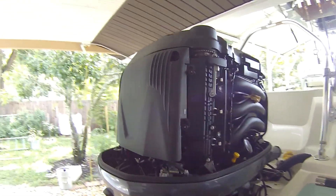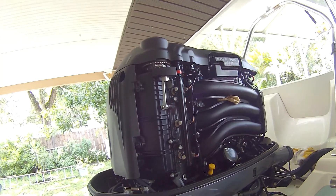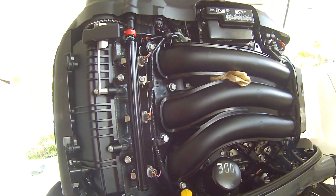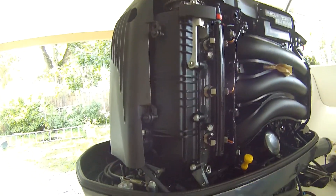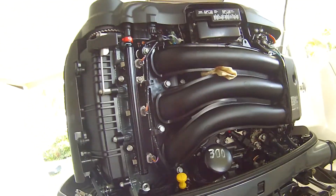I'm looking at maybe going tomorrow, so what I do after every trip to get it ready - I always check the oil. You don't want to go without checking the oil, that's a must every single trip, and she's good.